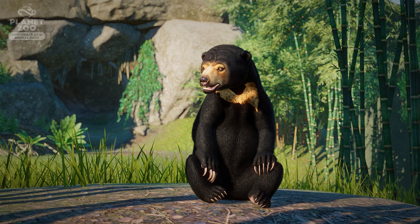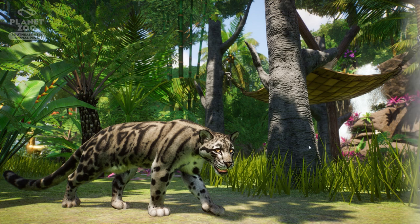The next shot is from the clouded leopard. You can see the hammock I was talking about in the trailer. I think this comes with the trunks — looking at the trunks here, they all appear to be the same type, so I think this is an enrichment item that includes a hammock and the trunks, though I'm not entirely sure.